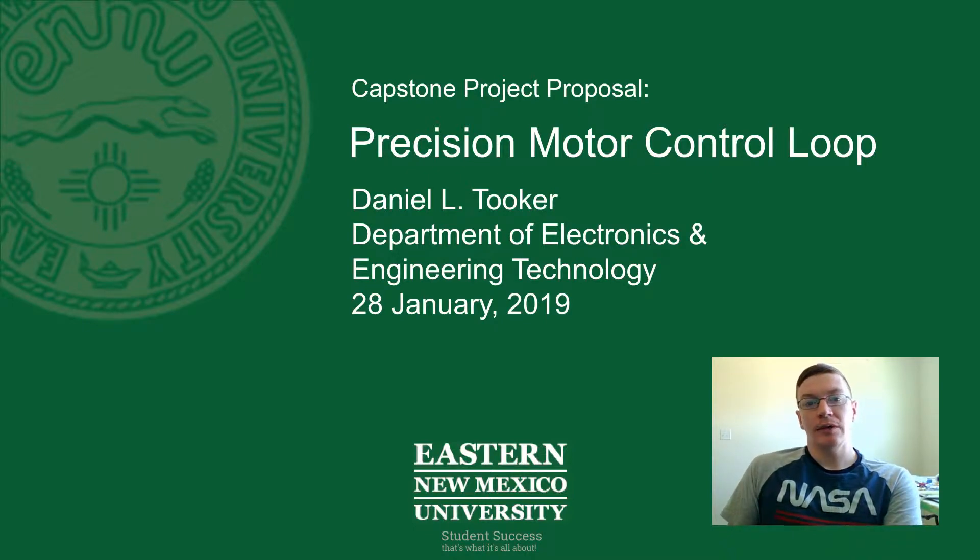Hello everyone. I am back with a second capstone project proposal. I'm going to take about 10 to 12 minutes here to introduce you to my project, and I've already made a fair bit of progress through the project, so I'm going to show you where I'm at and what I've gotten done so far.